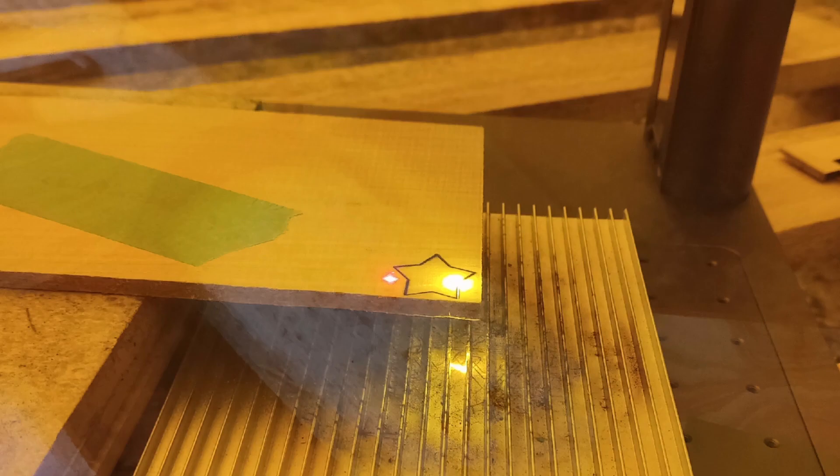Today I've done some cutting tests using the LaserPacker 4 on a variety of woods. Let me go through my findings one by one.